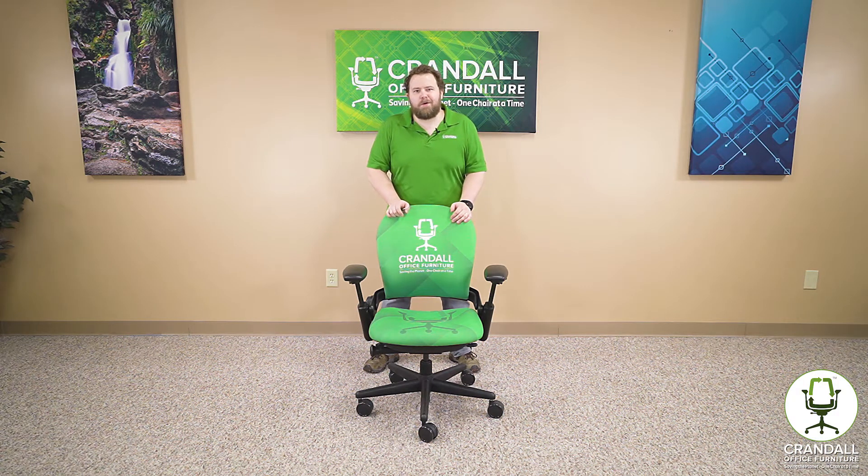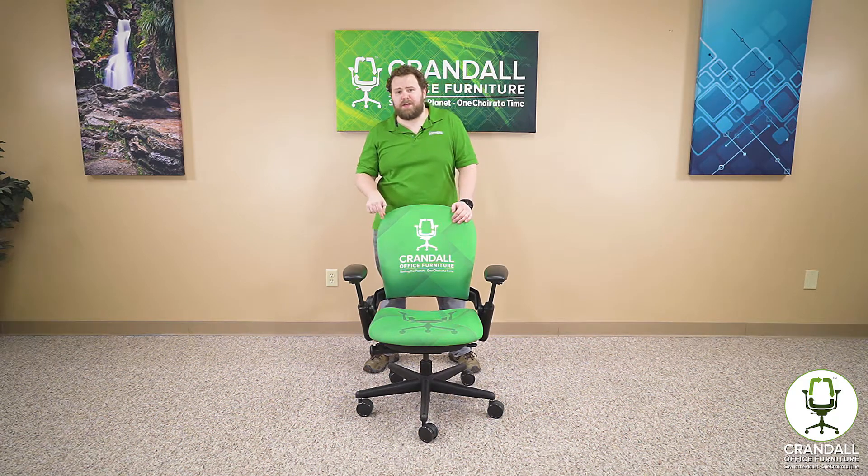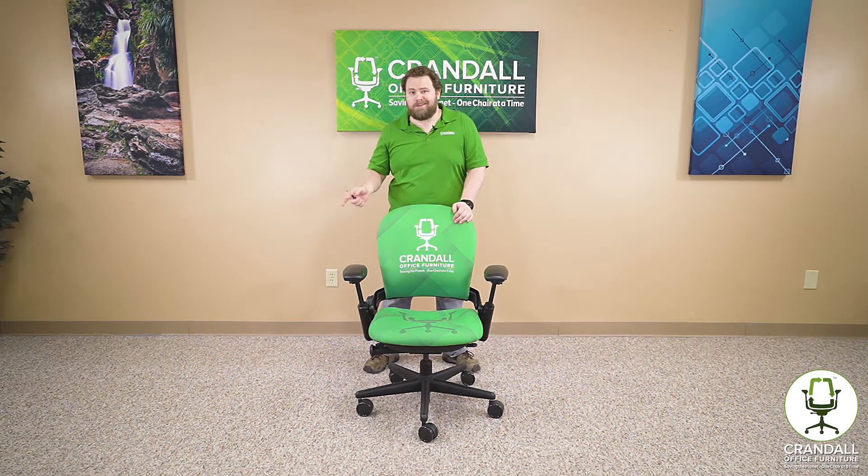Hi, this is Dave with Crandall Office, and today we're going to be talking about how to properly remove and replace the arms on your Steelcase V1 lead chair. So let's get started.